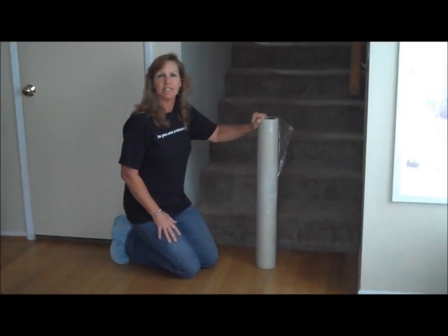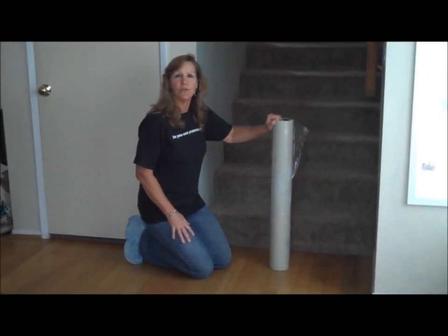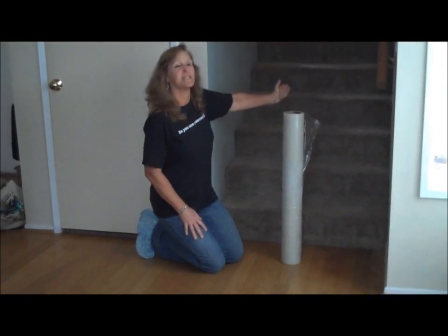Hi, I'm Pat Mullen from Builder Site Protection, and today I'm going to show you the easiest way to protect a carpeted staircase.